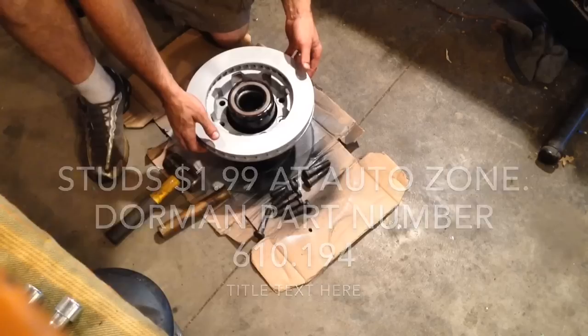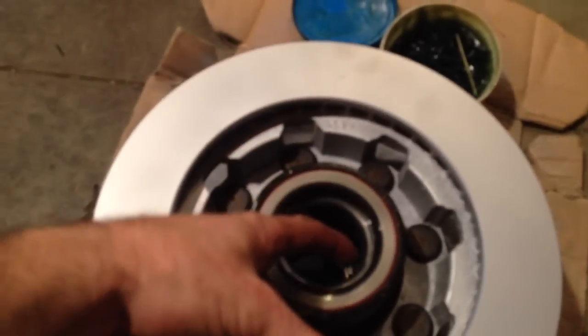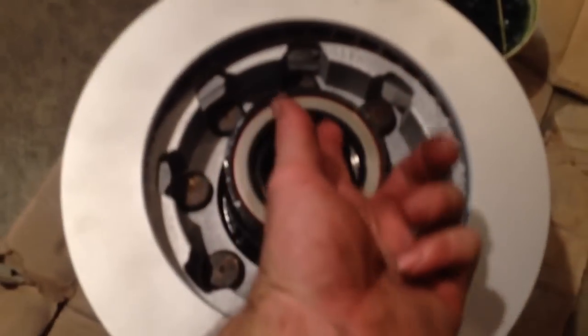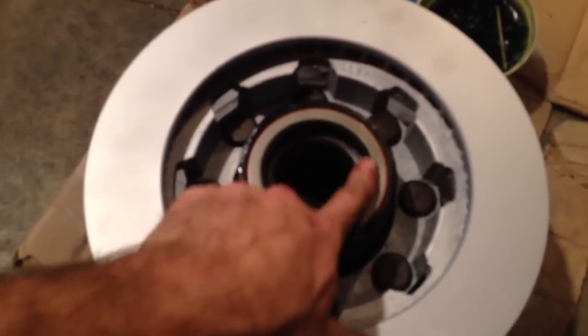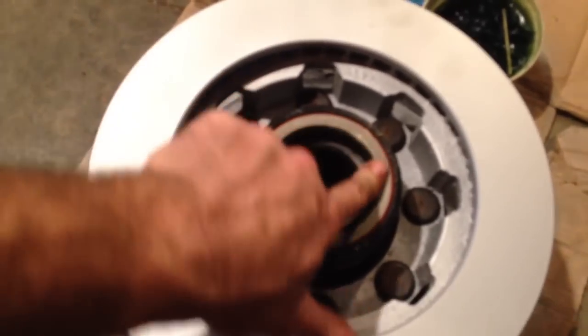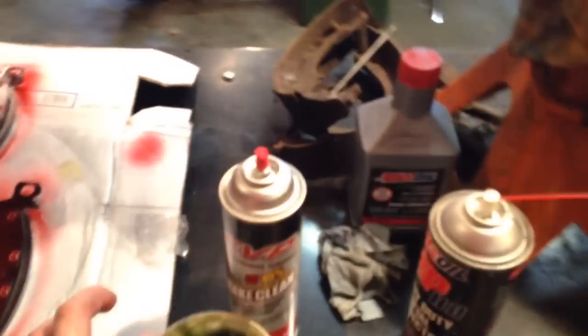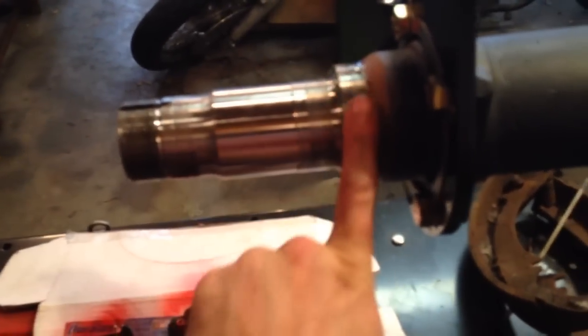Now I got to put the studs in. Before you put this hub assembly on, throw some grease around the lips of the seal — that'll keep it from tearing or folding under or doing something you don't want it to. Got the brake pads set up with some brake quiet. Put grease on the sealing surface after I cleaned it all off really well.